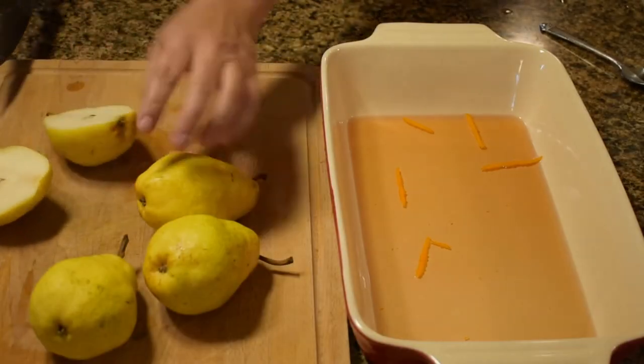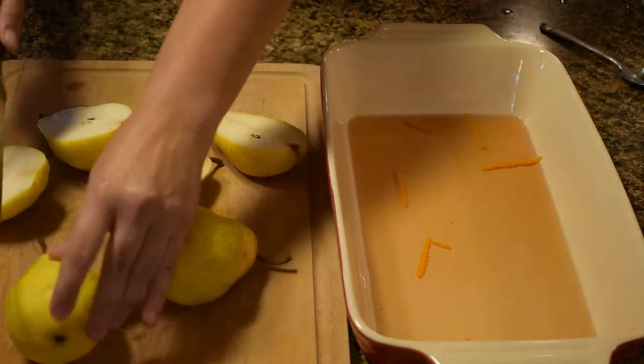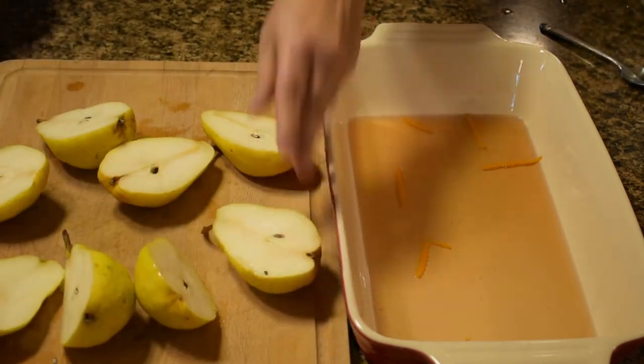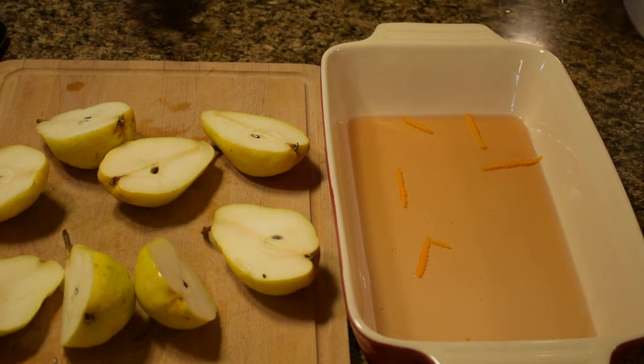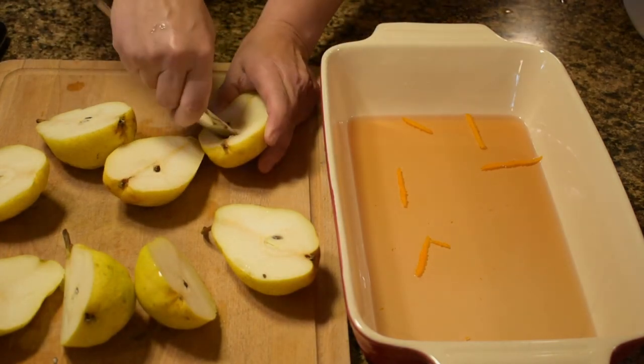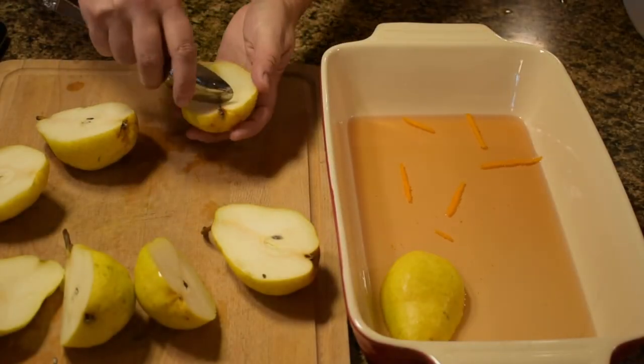Halve the pears lengthwise. Core and place the pears cut side down in the baking dish.